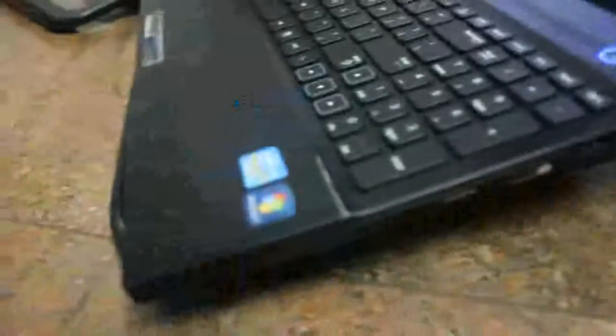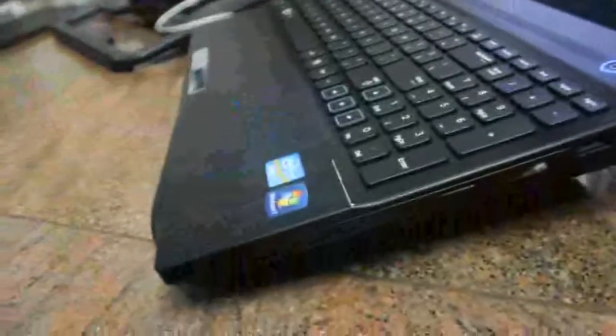Now I will keep a laptop on top of the cooling pad and see how it looks. This is how it looks.